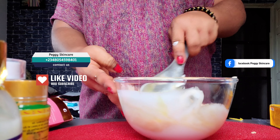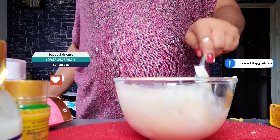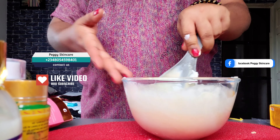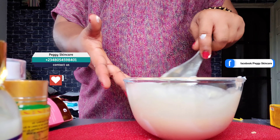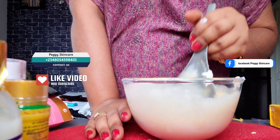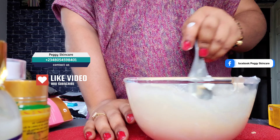I'll mix this. Please, you can use your stick blender — when you use your stick blender to blend this it's going to get thicker, and at the same time everything will mix properly. But I don't have light right now and I don't want to make noise with my generator, so I'm going to mix this by hand and pour it into the bottle for her.